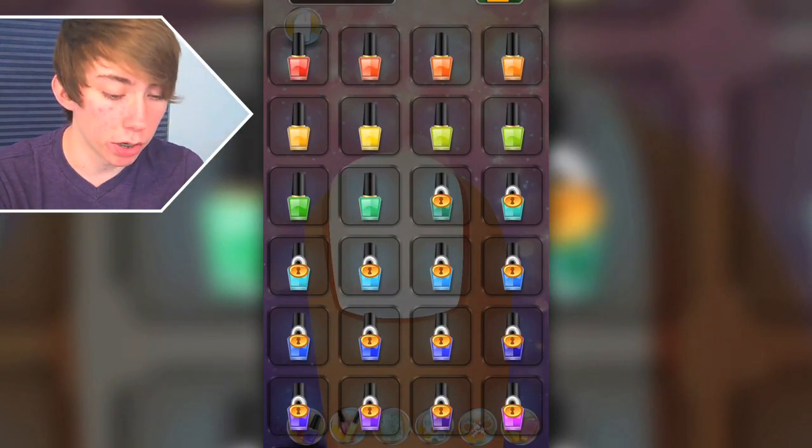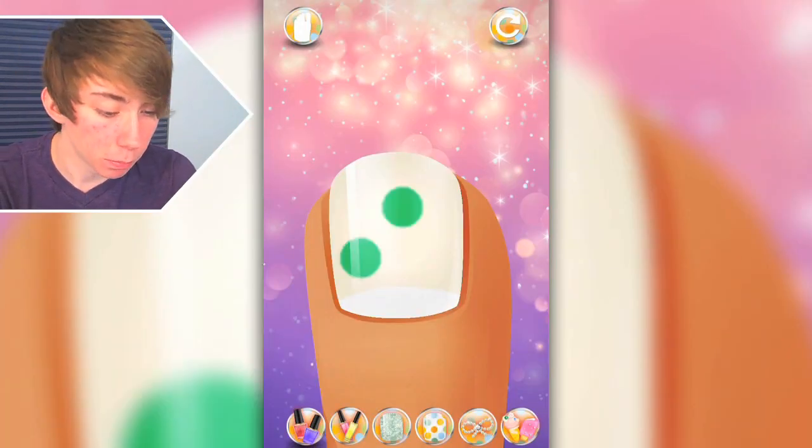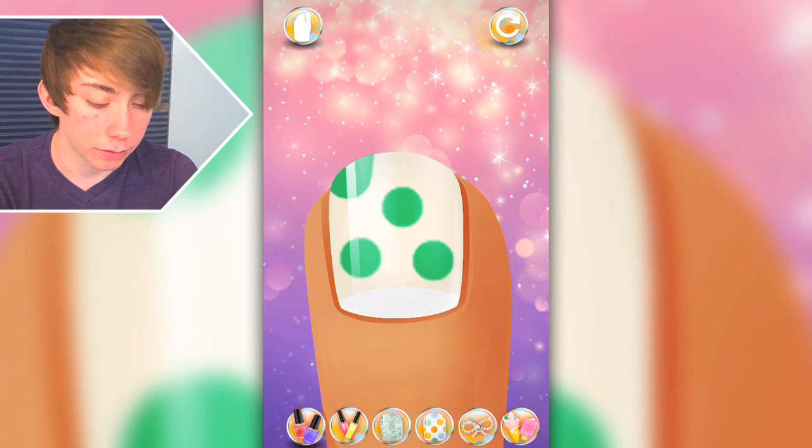Now what do we got here? Lots of colors to choose from — actually, only red, orange, yellow, green. Half of the rainbow is locked. I'm disappointed about it, but we're gonna do this. I'm gonna make some Poki-dats. Yeah, it's pretty good.